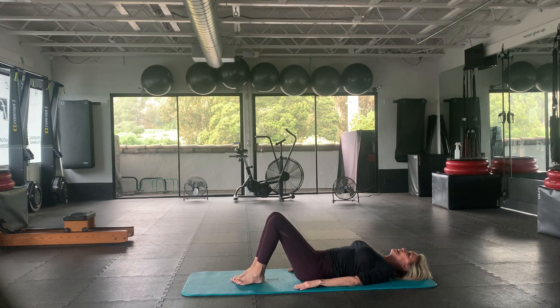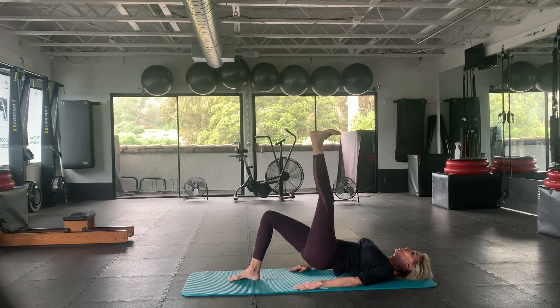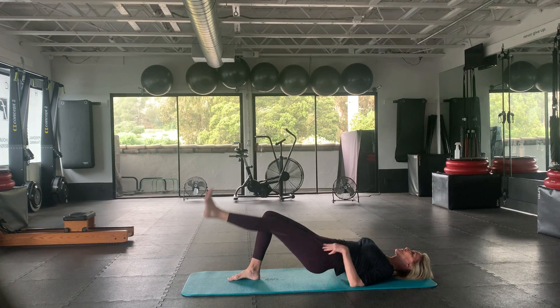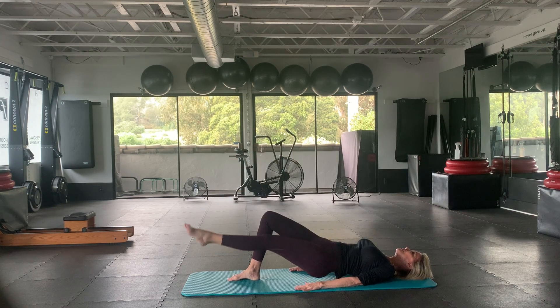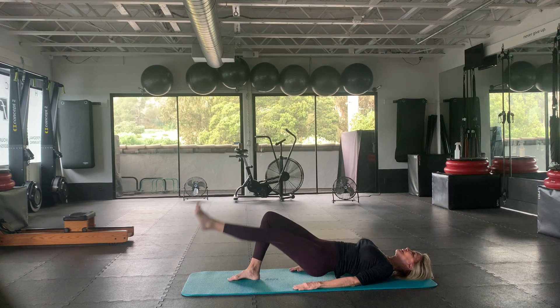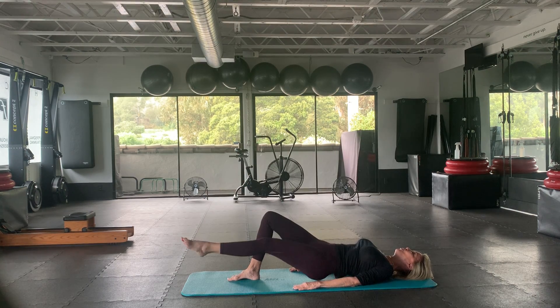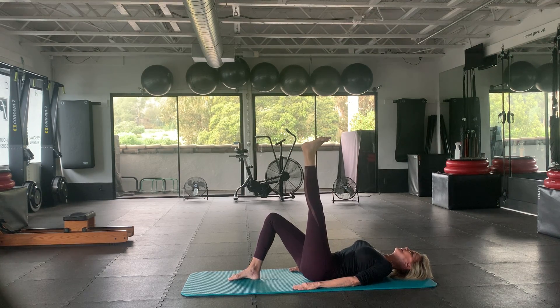Now we're going to inhale, exhale, peel up. The left leg reaches up — press up for ten. Six, four more, two, and one. Point down, flex up — four more. Two and one. Leave that leg up there. Inhale, exhale to come down. Nice. Let's bring both legs in and just roll up to seated.